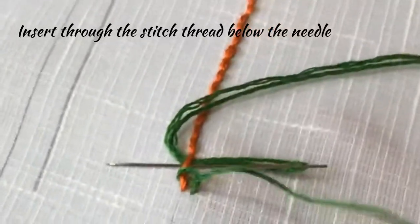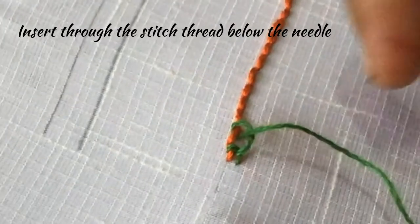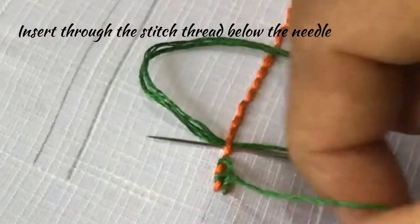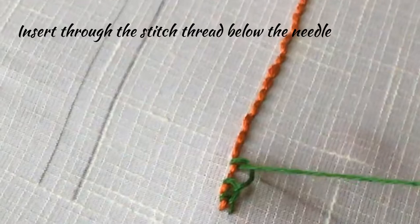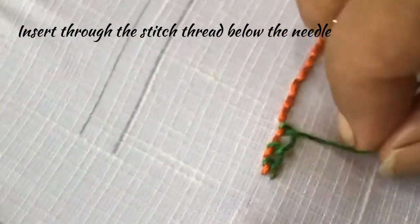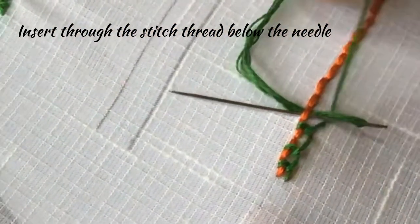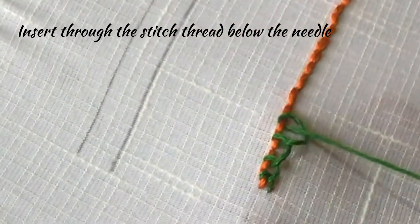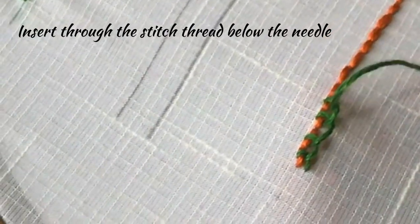Insert the needle through the second stitch, thread below the needle, and pull over. Once again, insert your needle in the next stitch, thread below the needle, and pull over. Continue the same way — insert the needle in the next stitch, thread below the needle, pull over — and you can complete the full length with this green thread.